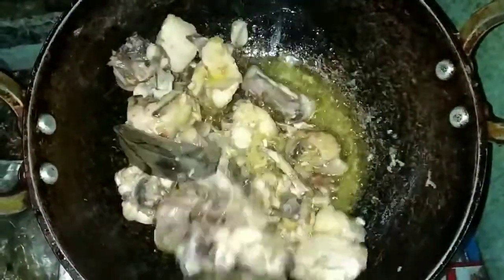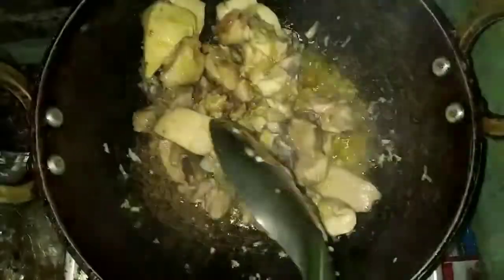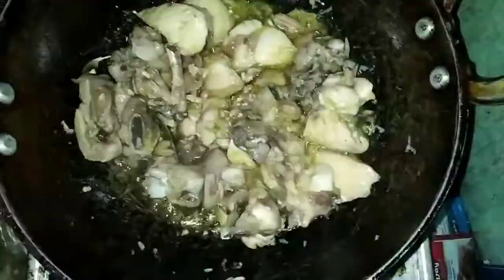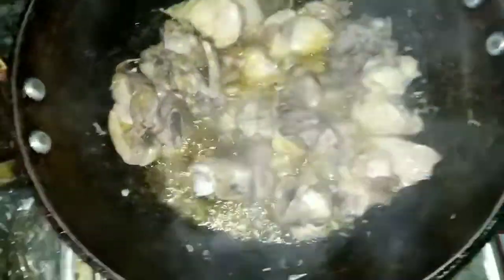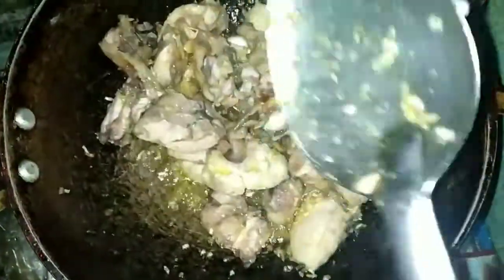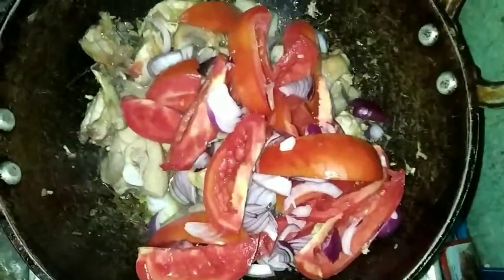We will make the oil in the water. This is the oil in the water. I am going to put my oil in the water. Then I will put the oil in the water.